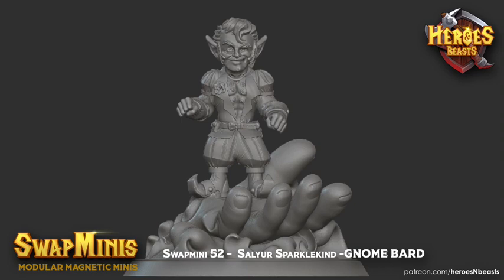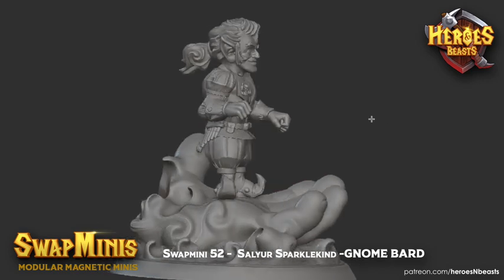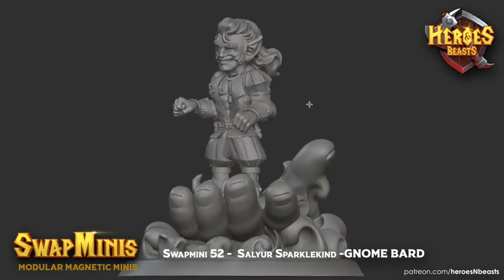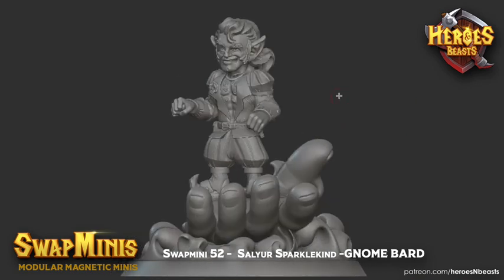Hi there, I'm Renato from Heroes and Beasts and welcome to the presentation of Swap Mini 52, Sell Your Sparkle Kind. He's a gnome bard slash fighter — a gnome bard that has options that you can turn him into a fighter.